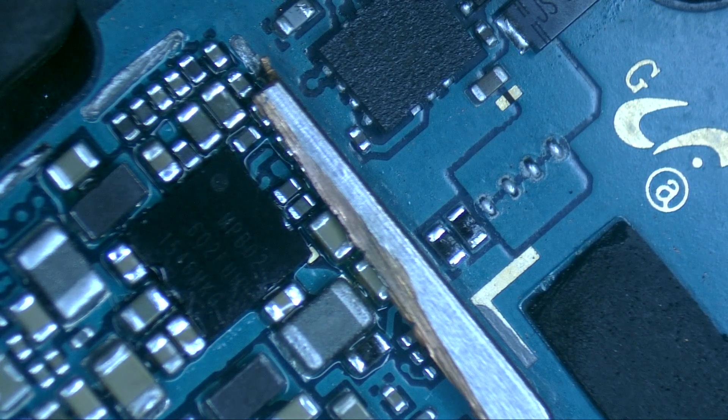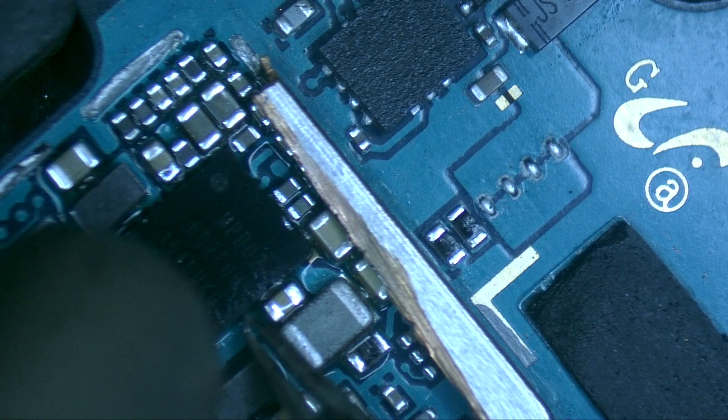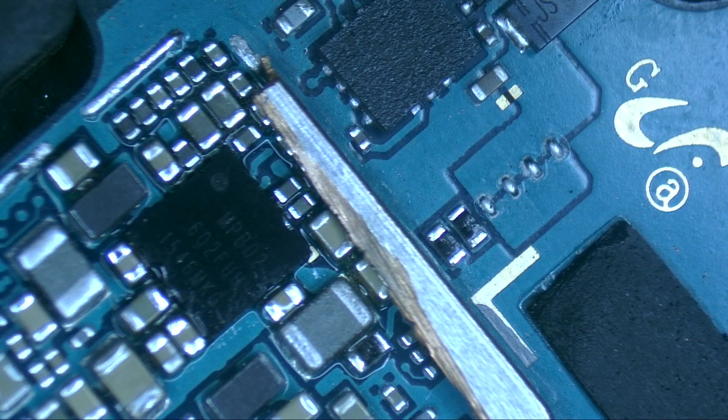If you are not 100% sure that your circuit is soldered correctly, you can give it small touches. If the circuit goes back to its position, then the circuit is soldered correctly.